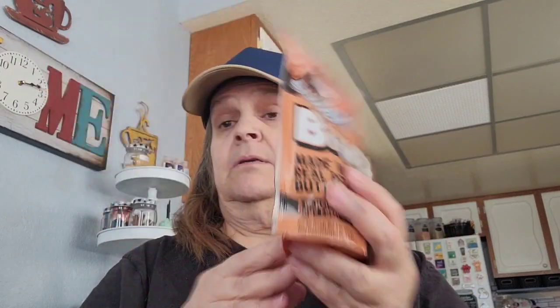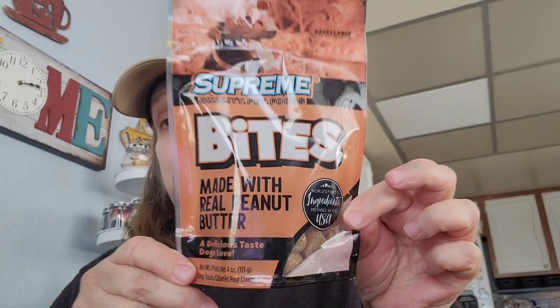First off, I picked up this by Supreme — it's the same company that makes the hip and joint treats for the dogs. And this is made with real peanut butter, so I went ahead and picked that up for the dogs.